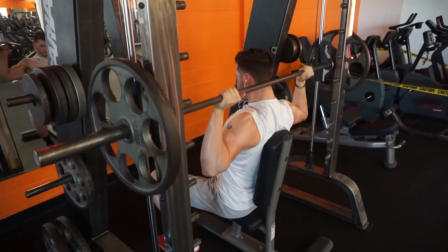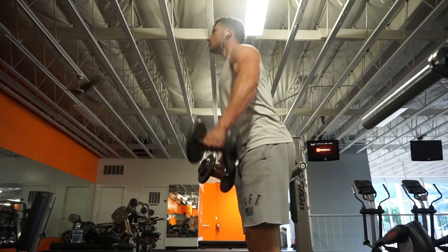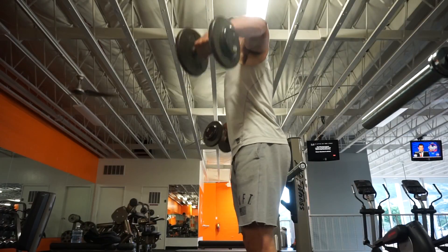You'll never catch me squatting in there though — hell no. So after that, the next exercise we did was just classic dumbbell lateral raises. What we did was triple drop sets for every set, so we did three sets of triple drop sets — 10, 10, and 10. I think I used 30 pound dumbbells, then 22.5, then 15, so really it was three sets of 30. That was exercise number two.